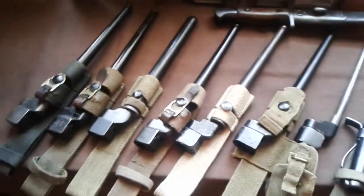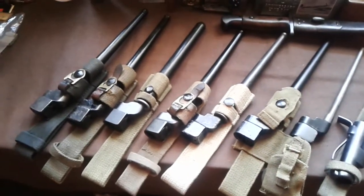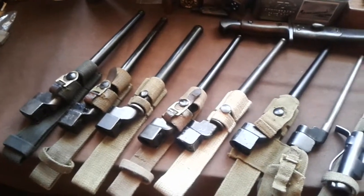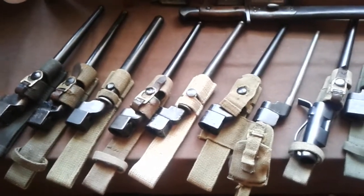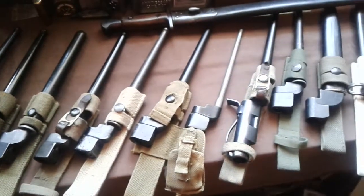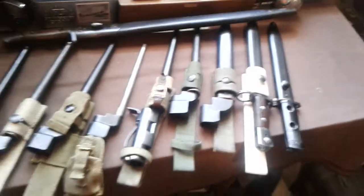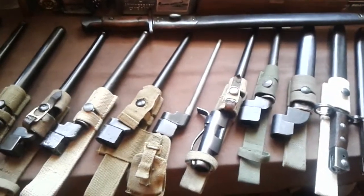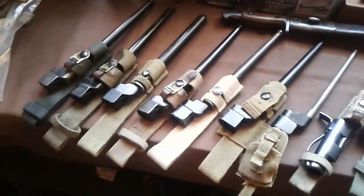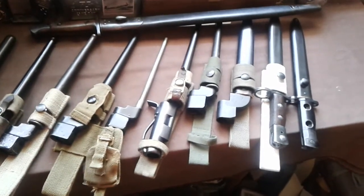You can get reproductions of the scabbards and they're good reproductions, but the biggest giveaway is the little retaining screw for the throat - on originals it's a flathead screw, on reproduction ones it's a crosshead or Phillips screw. That's the only real giveaway - dimension-wise they're exactly the same. So hopefully you found that interesting. British bayonets from World War Two onwards - speak to you later.